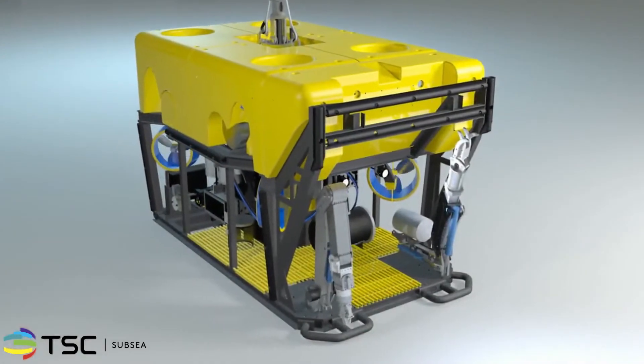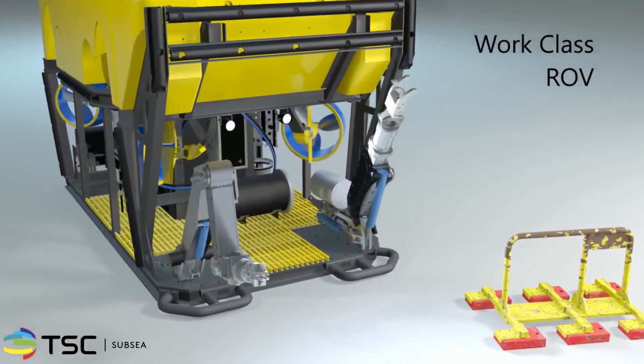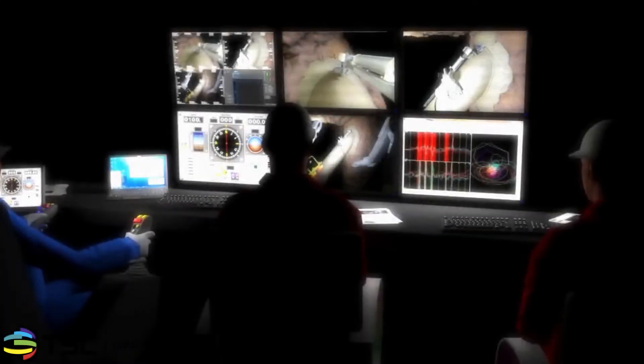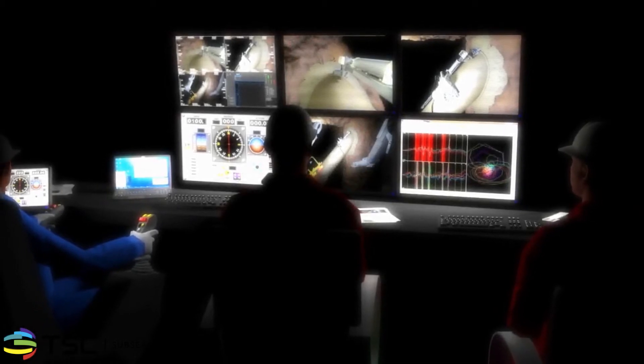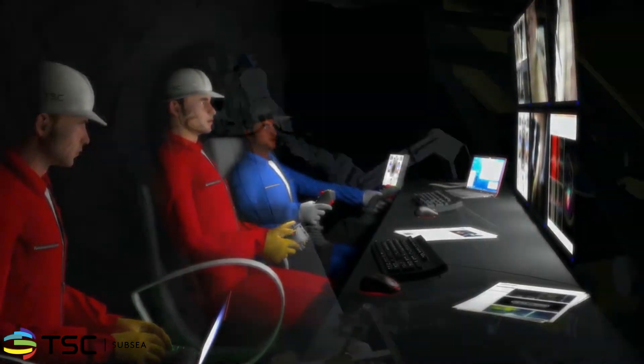The tooling for both the cleaning and inspection is delivered from an ROV platform, the stability of which is supported by magnetic clamps that attach to the structure. Remote deployment requires coordination between the ACFM and ROV operators, both of which can sit side by side in the control room.